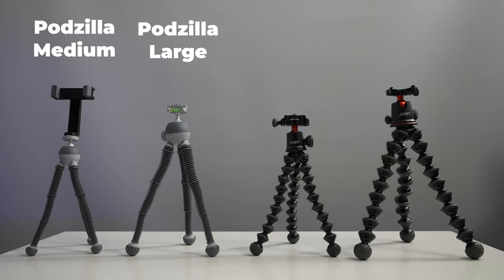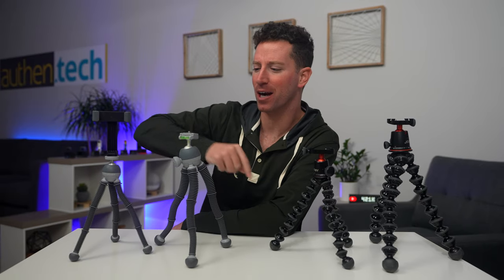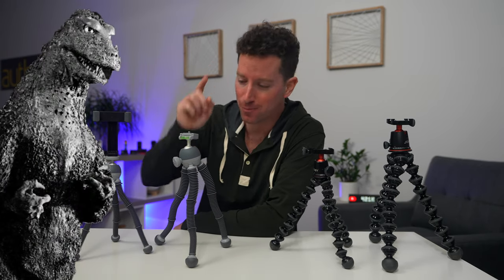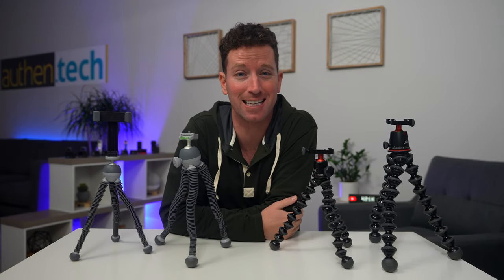Which is the best mini tripod for your camera setup? In today's video we're going to find out, and we're also comparing the new Podzillas from Joby to see how they compare to the old Gorillapods.